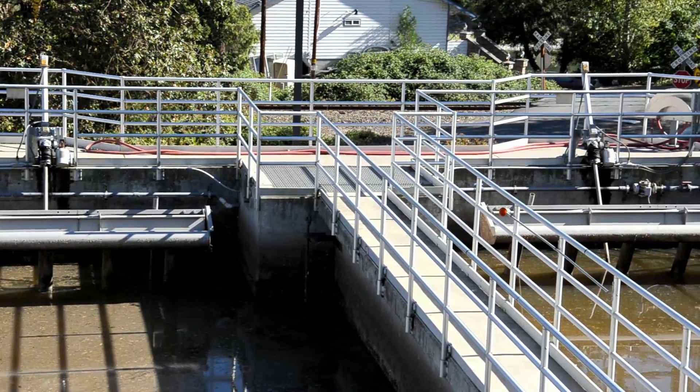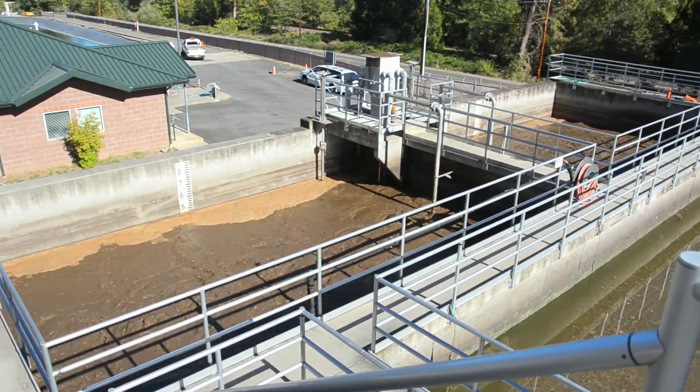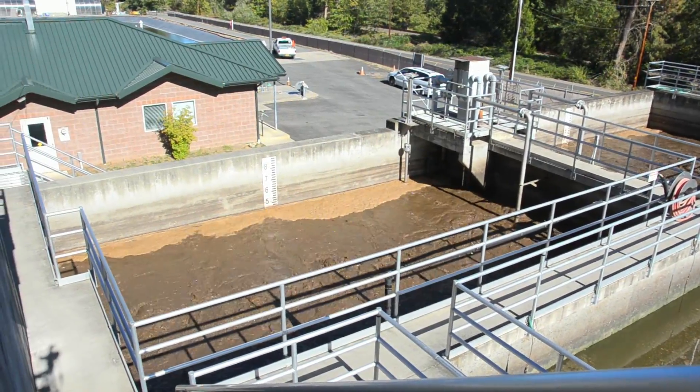After the sludge in the reactor has settled, a pump at the bottom transfers the solids to one of the two aerobic digesters, where bacteria continue to reduce the volume of the organic matter.